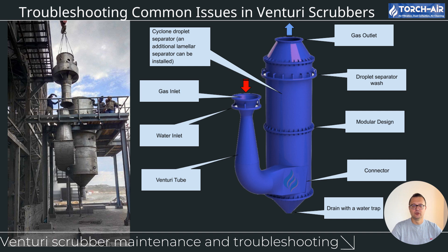Initial scrubber selection and design: one of the most critical aspects of ensuring long-term scrubber efficiency is making sure the system was selected correctly for its application. When selecting a Venturi scrubber, it's essential to consider factors like dust load, type of pollutants, and required airflow rates. Improper selection or design will lead to performance issues and frequent troubleshooting. Always ensure that the system is tailored to your specific needs, and work with experienced professionals during the selection process.